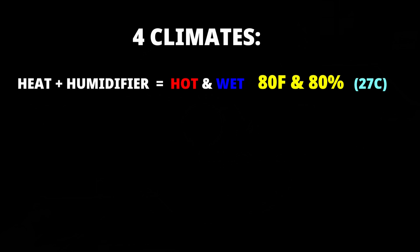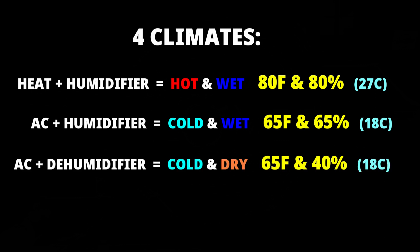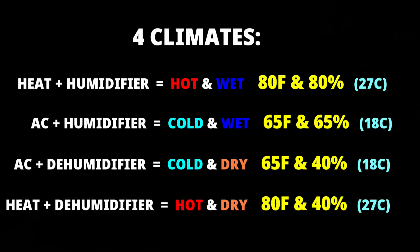Using heat and a humidifier, I got the room to 80 degrees and 80% humidity. Switching from heat to AC, I dropped the temp to 65 and kept the humidity as high as possible at 65%, but the drying effect of an air conditioner made that a challenge. I used the dehumidifier overnight to get down to 65 degrees and 40% humidity, then bumped the heat up by the afternoon to be 80 degrees and 40% humidity.